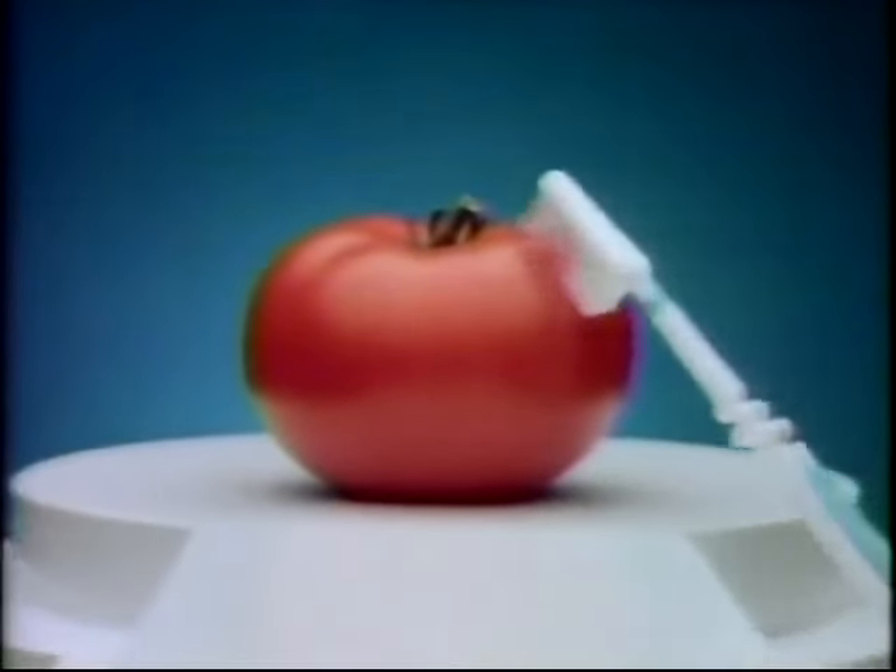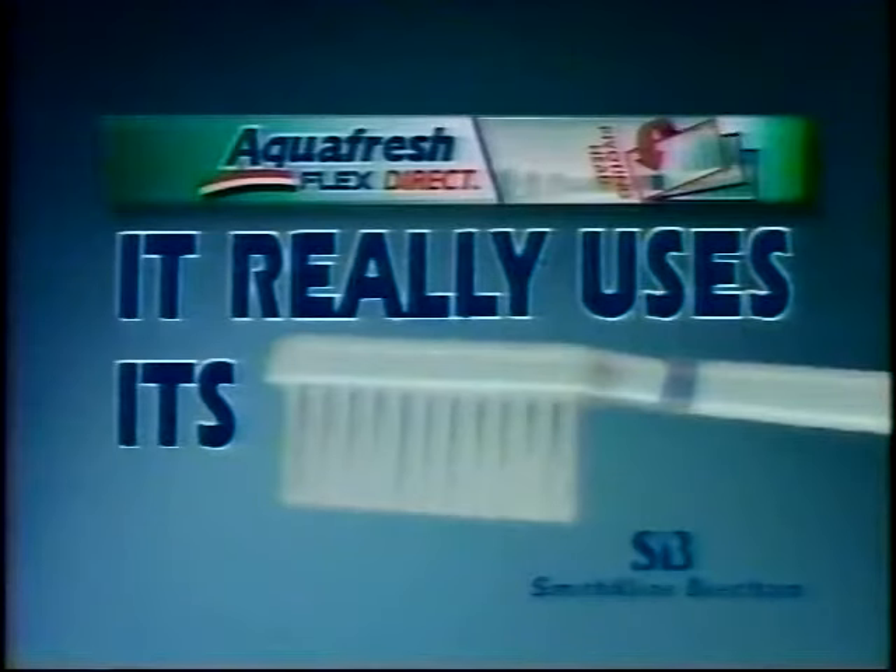And its flexible neck is gentle on your gums, too. Aquafresh Flex Direct cleans brilliantly because it really uses its head. Aquafresh Flex Direct.